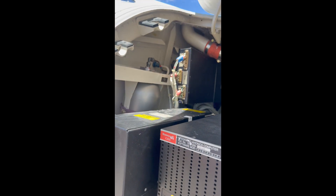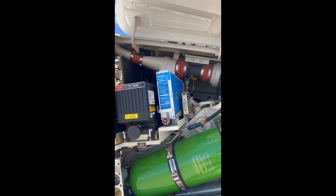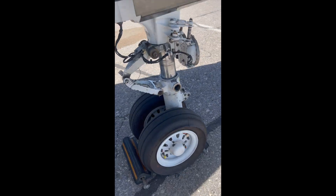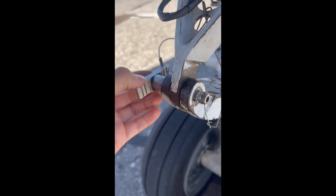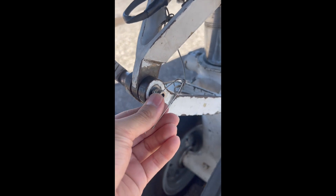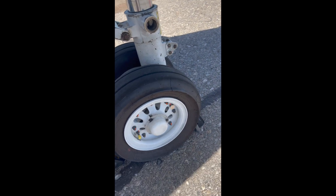Everything is looking normal. We have the nose wheel — you want to make sure it's connected. It's fully connected and the pin is in position, well placed. Then check the wear of the tire.